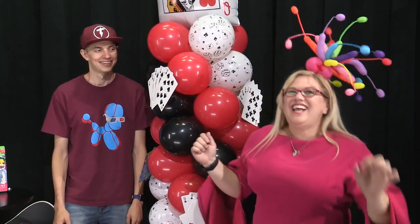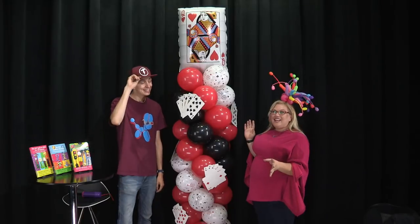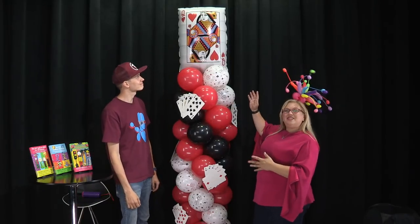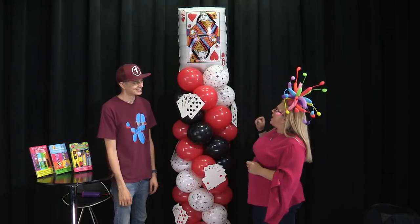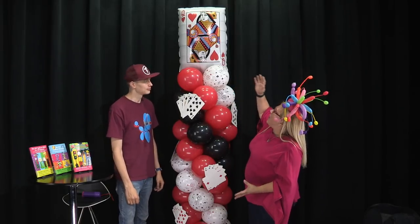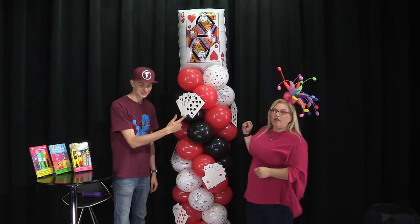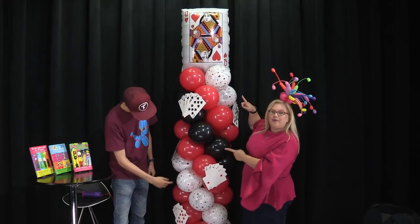Playing with the Queen of Hearts. Anyway, we're having fun, but the most important thing is what we're doing here today — we're going to show you how to make this awesome casino tower with a giant jumbo card on top and jumbo card fans all over it in a classic fast pattern spiral.